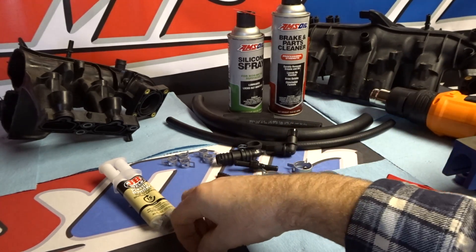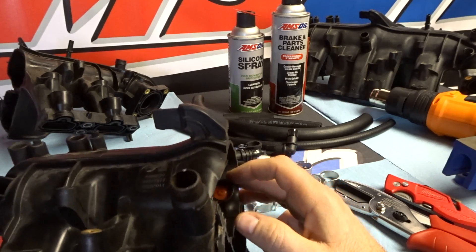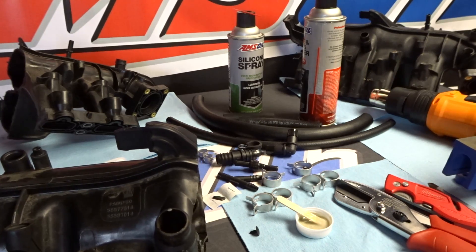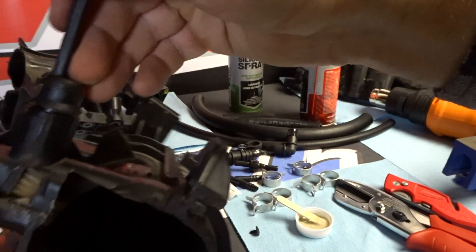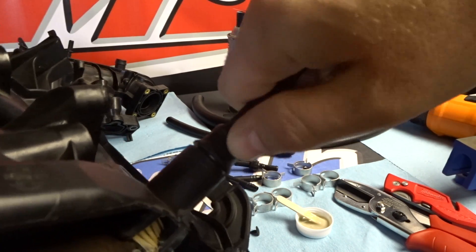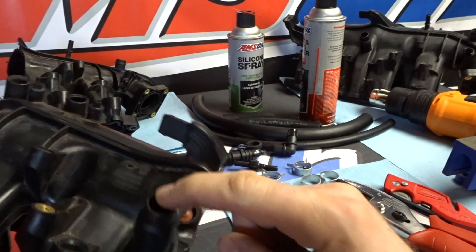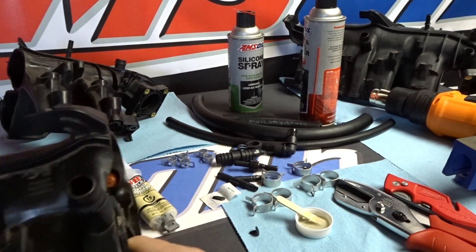To plug the old check valve — again, this is expected to be done in your engine bay without removing the intake manifold — first you're going to have to clean this area. I recommend using some brake parts cleaner; I like the Amsoil stuff because it doesn't leave any residue and dries quickly. Spray it inside that port, then use the brush — stick it down through there and kind of move it left and right, up and down — to scrub that whole area really well.